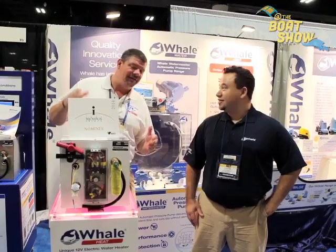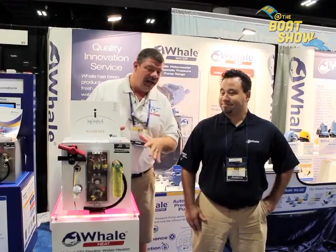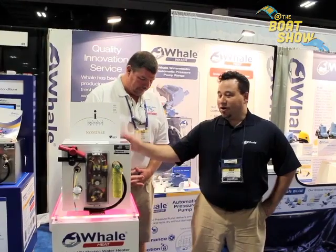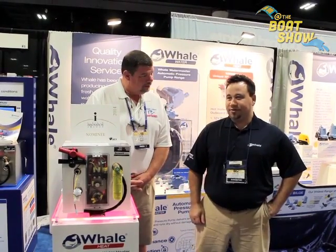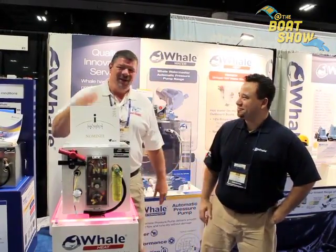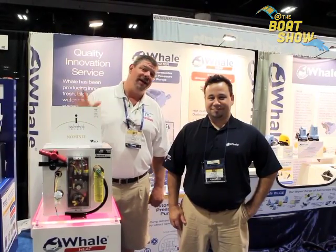Well Justin, this is absolutely fantastic. If we can't make it down here to IBEX — the International Boat Builders Expo — where can we go online to find out more information or to buy one? More information on the product is at www.whalepumps.com, and they should be available through distributors starting January 1st. Thank you so much, my man. We have a few outboard boats up in the Great Lakes, and I'm positive that anybody who has hot water issues with their outboard boats could use this product. Go to www.whalepumps.com to find out more. Thanks so much, and we'll see you out on the water.